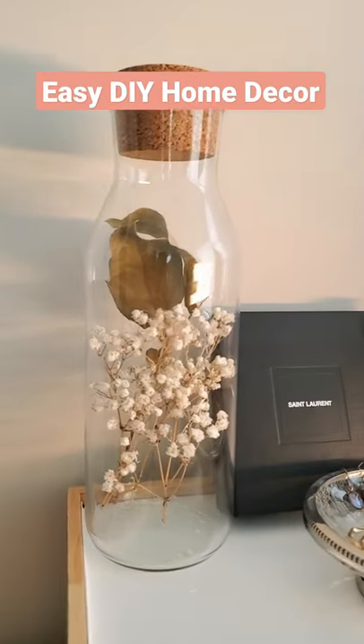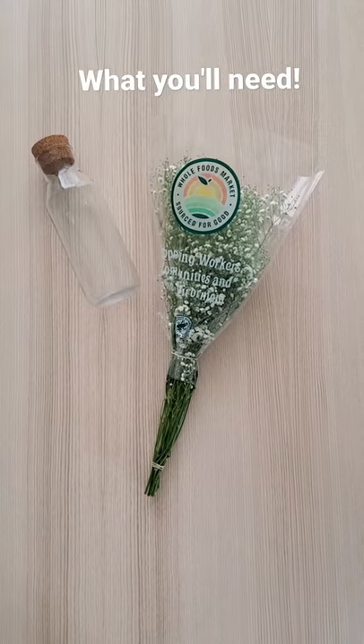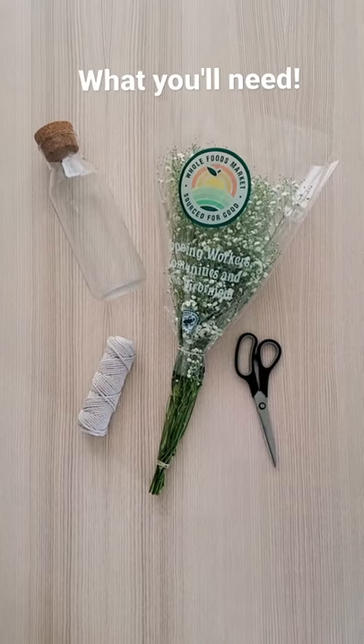Let's make this easy DIY home decor. You will need baby's breath, a wide-rimmed bottle — mine was from Ikea — some string, and scissors.